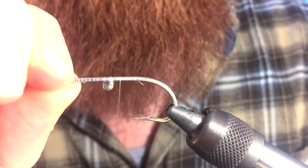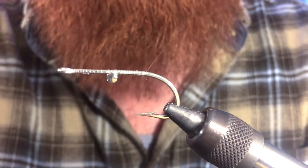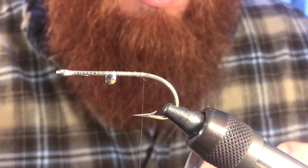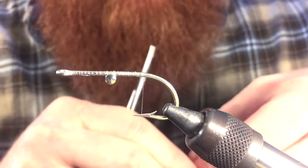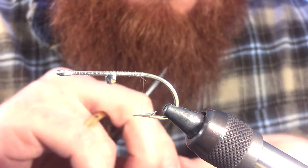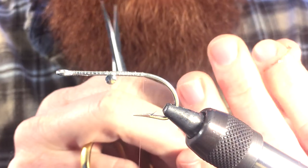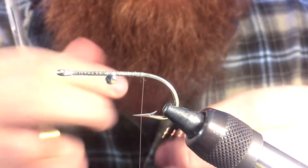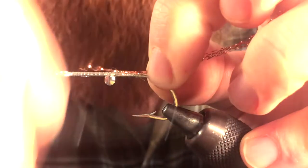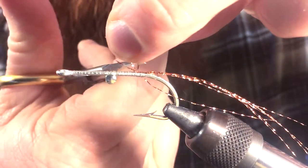We can go ahead and reverse our hook and we're going to wrap back to the bend of the hook once again. I'm going to take three or four strands of Crystal Flash. You can tie this in any color — this being a salty one, where I fish the shrimp are a little more brown, so I'm using this bronze color. It kind of matches what they look like. So I'm going to take three or four pieces, double them up, bend them in half, and then cut them basically right in half. Tie them in right on the top of the hook.